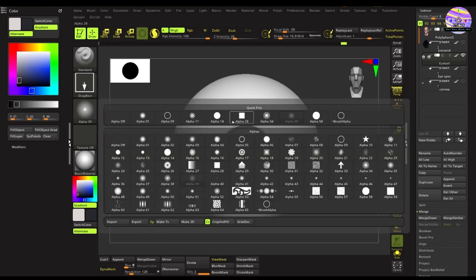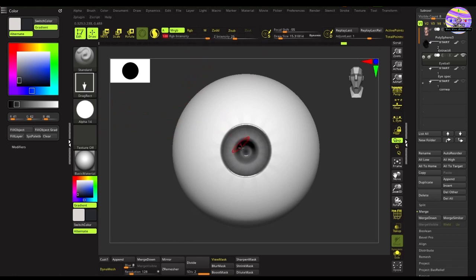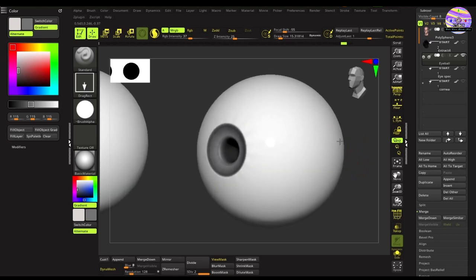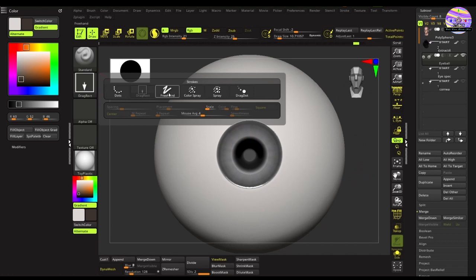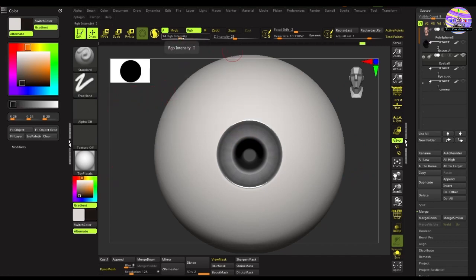We'll change the alpha to a sharper Alpha 14 — yeah, that looks pretty good. Then we'll do some shading on the iris: dark shades on the upper part and lighter shades on the lower part. For that, keep the RGB button on, change the stroke menu to Freehand, tweak the intensity and get a darker color. Shade the upper part of the eye to create that shadow, then make a lighter shade and shade the lower part of the iris.